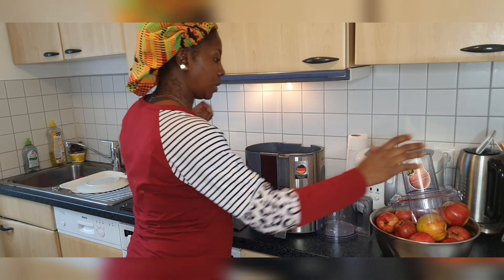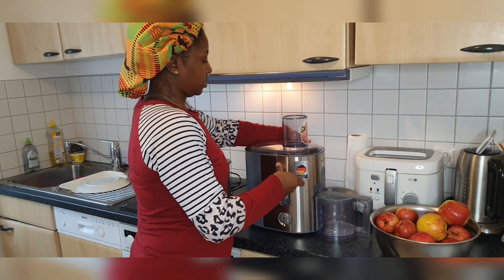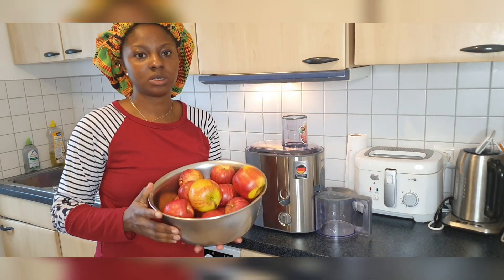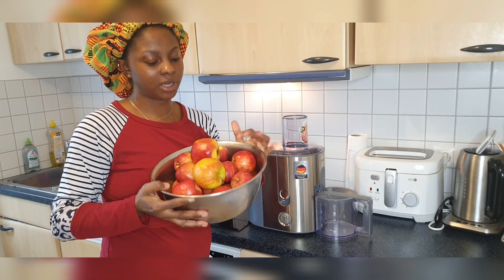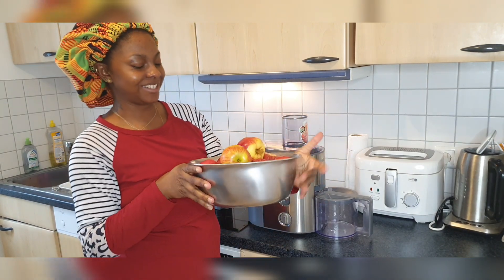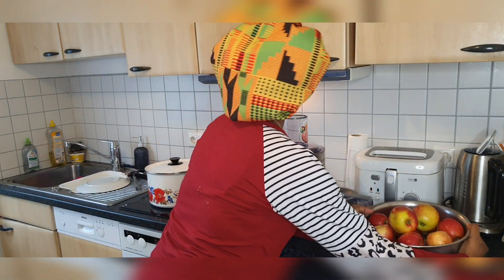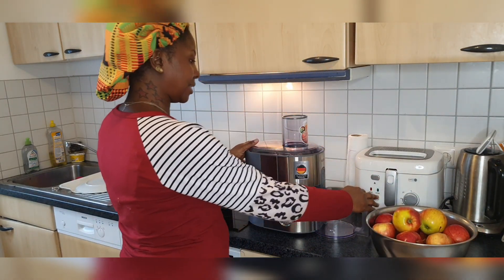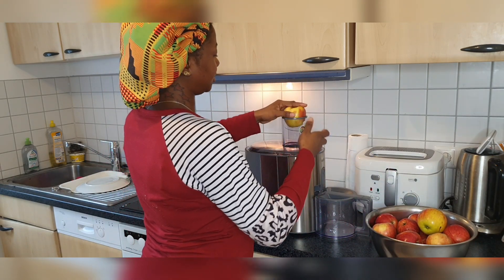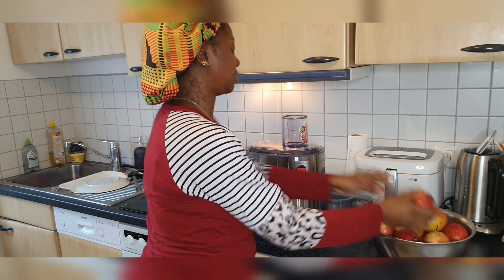So now I want to start making my apple juice. Everything is ready — I've washed my apples. I have 18 apples here. Can you see that? Look at these beautiful red apples. I have 18 here. This one is a little bit big so let me start with the smaller ones.